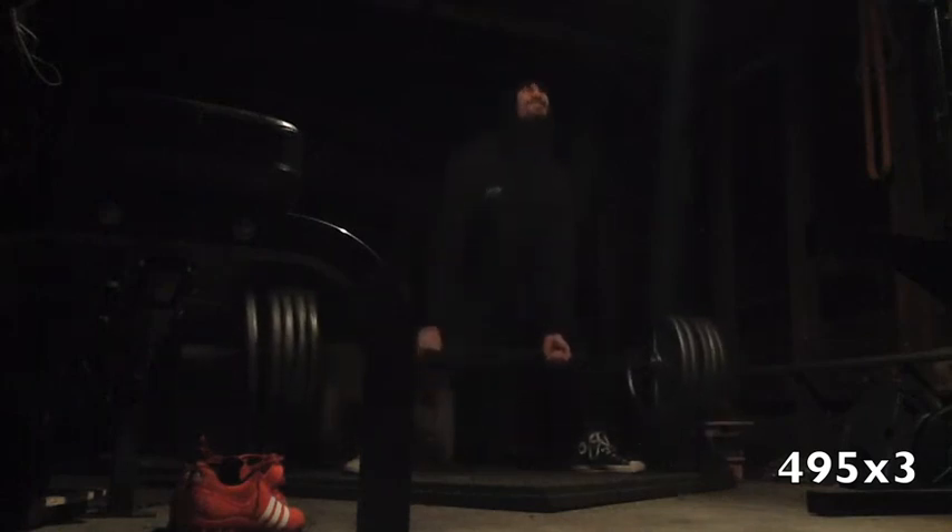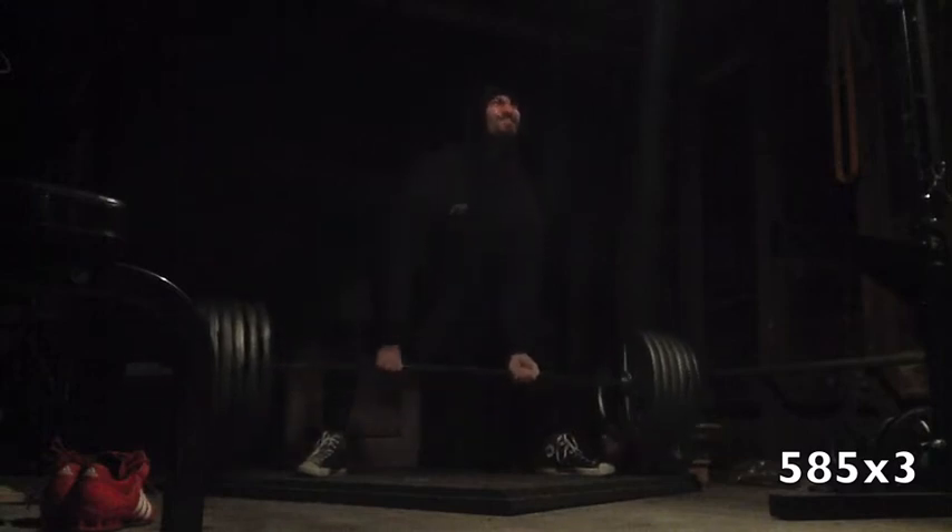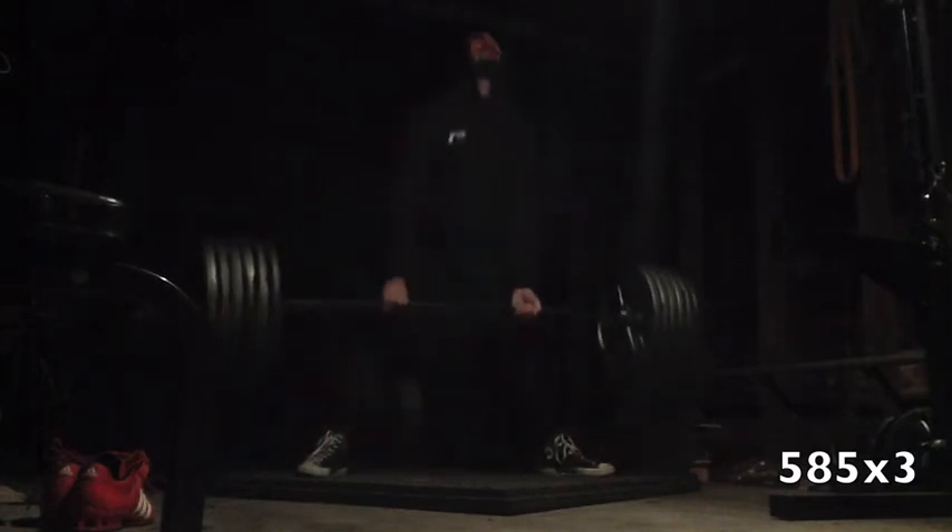This was my first kind of work set — 495 for three, worked up to 585, then finished off with 620 for three. I did 620 for three a couple weeks ago and it felt much better than this, so that's kind of annoying.